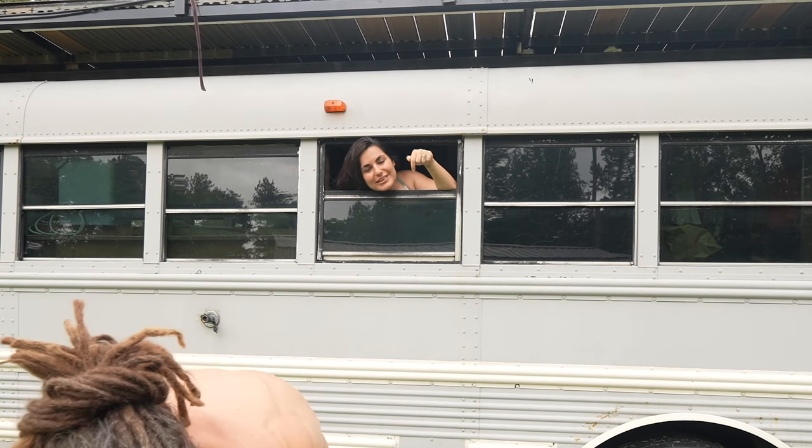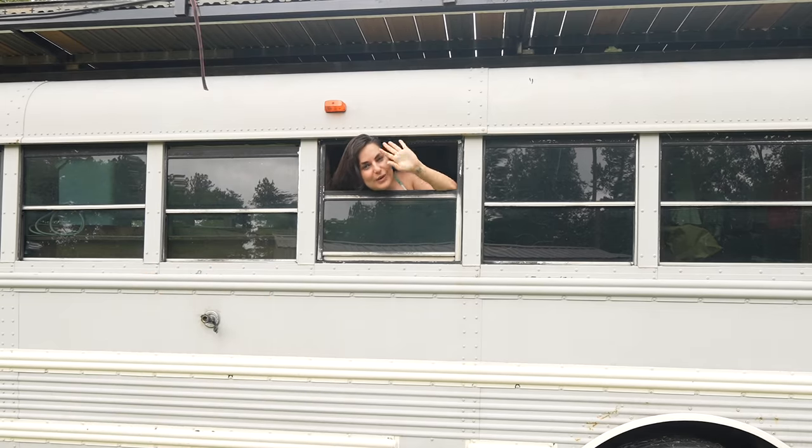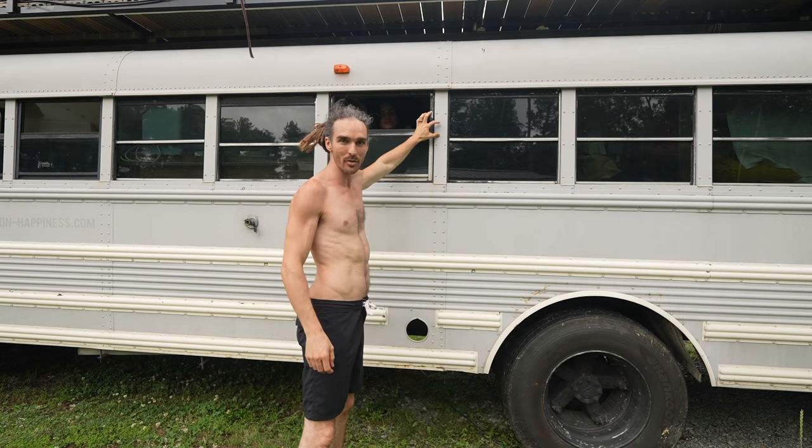The only problem with this so far is someone has to be inside to turn the water on and off, so we're going to hopefully figure that out later. I've seen shower heads where you can actually control the water flow from the shower head itself, so I think that's what we'll do — maybe mount a little thing out here.